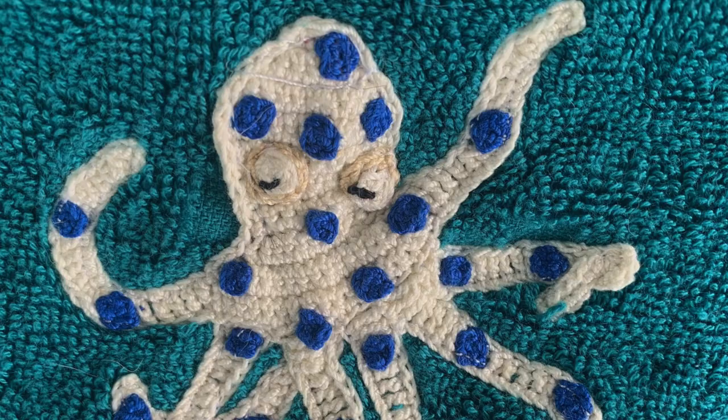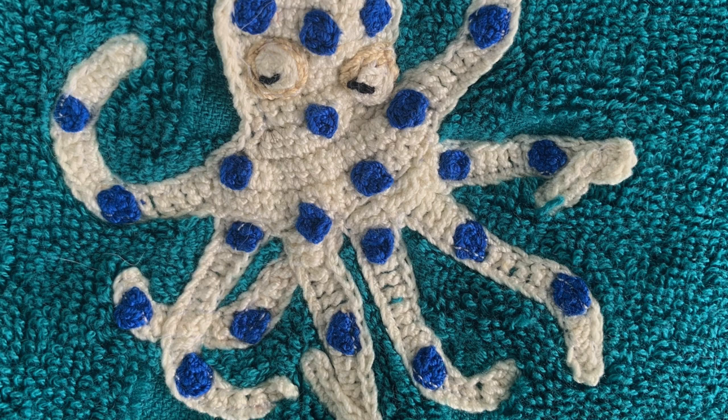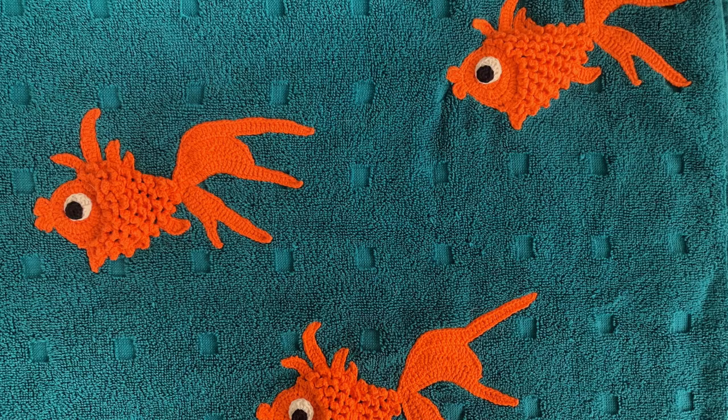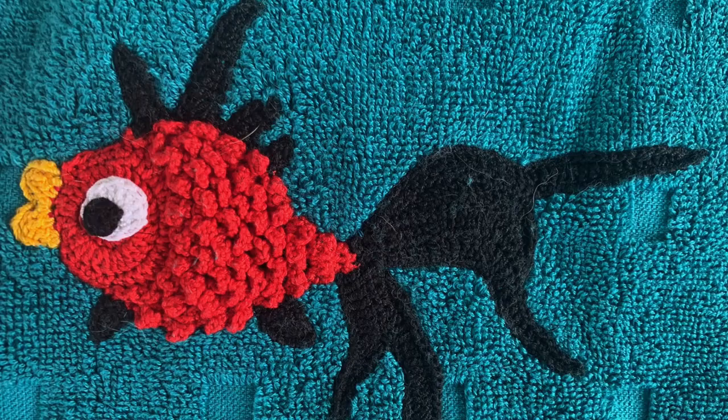I made one plain octopus and one blue ringed octopus with Maxi Sweet Treat and placed them on the tail apart. The goldfish pattern was used to make the three orange fish in Katona cotton and the red and black fish in Maxi Sweet Treat.